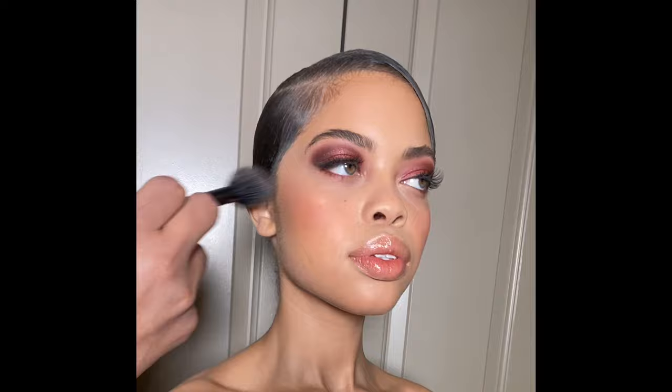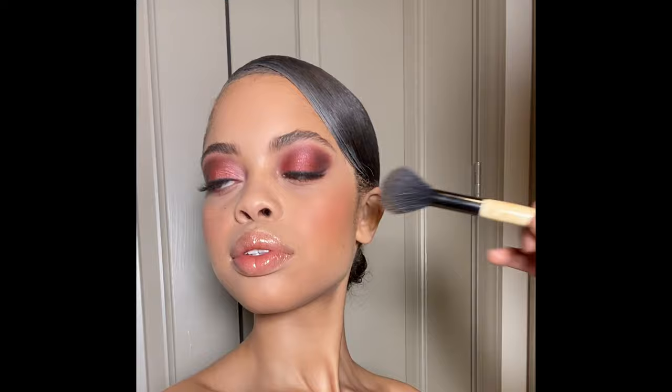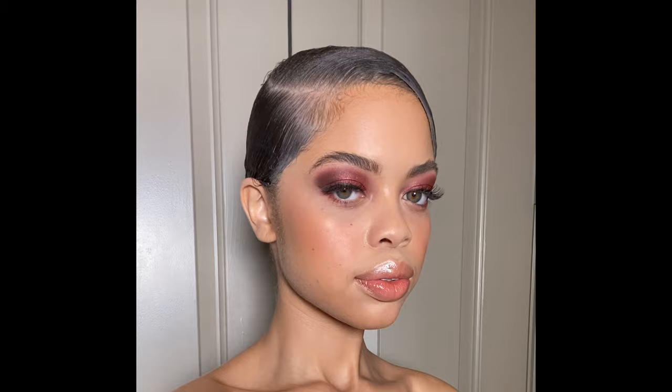Now it's time to exaggerate the highlight a little bit. She already had some highlighter on, but I'm going to go back in with a bit more. I'm using a very subtle one — if I'm not mistaken this is also from NARS, I think it's called Porte de France or something — I'll link it in the description box. I'm going all over the high points of her face with this.